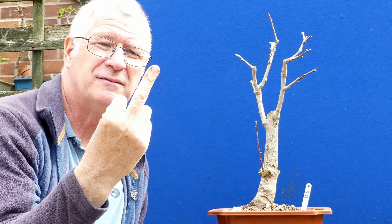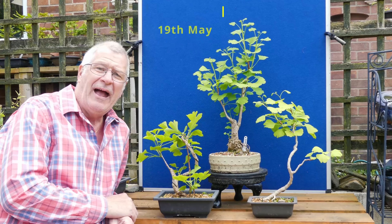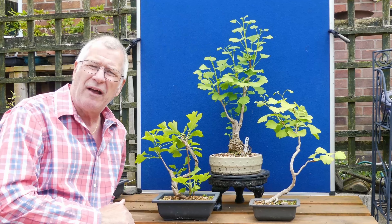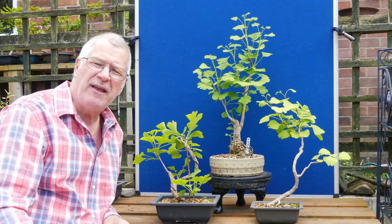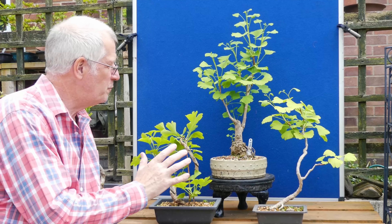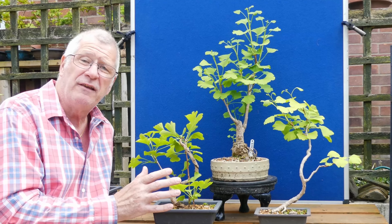Well we're somewhere around the 18th or 19th of May and I've been looking at the ginkgo. I'm sure there's a video coming up — I think it was the early spring work I did on them, some pruning back and stuff like that ready for the new bud bursts. Generally out of the nine, ten, eleven of them I've got I've had a lot of success.